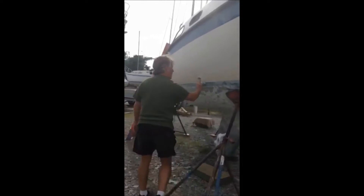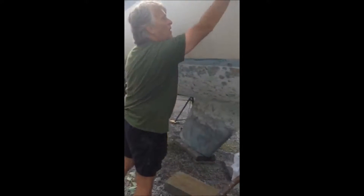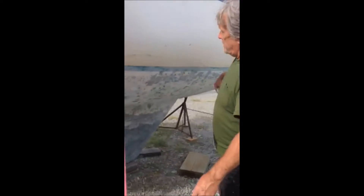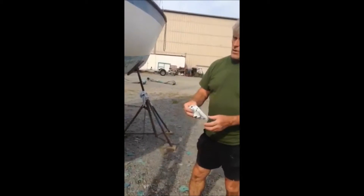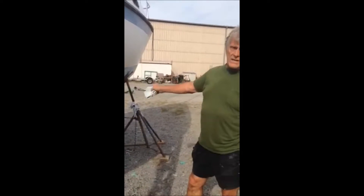Hi Skip. Hey there. What are you doing today? Well today we are over here trying to get all this dust off the boat from all the sanding we did. The plan is to get all this dust off of here — you can see there's a lot of it. Then we're going to wipe these areas really good with acetone to clean the surface and get it ready for some filler we're going to use.